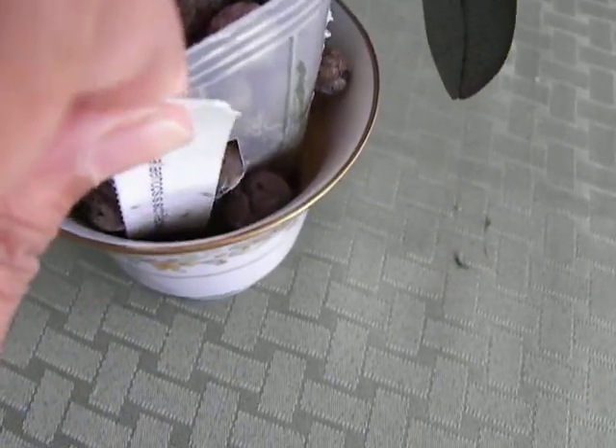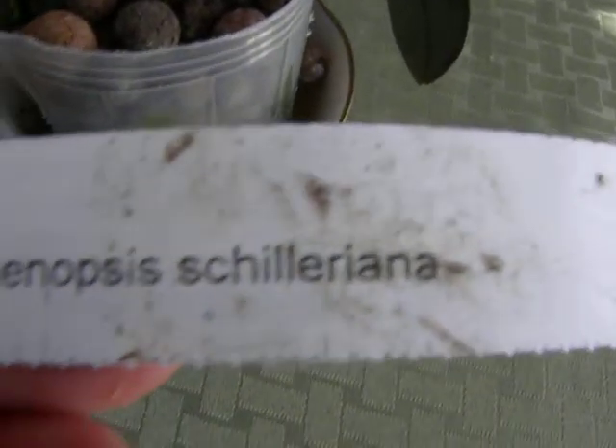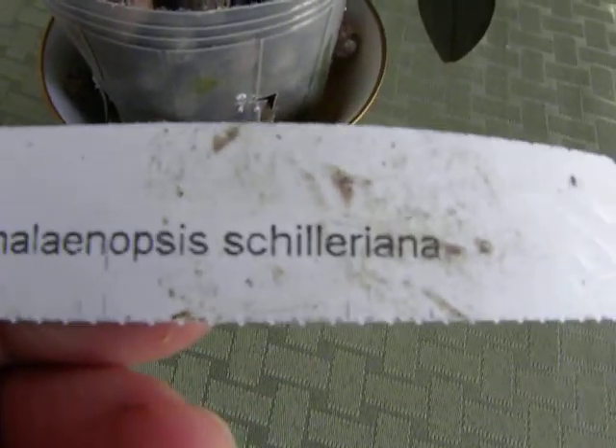Here is the name of the plant — that's it, Phalaenopsis Schilleriana.